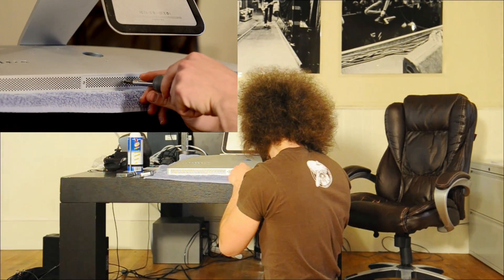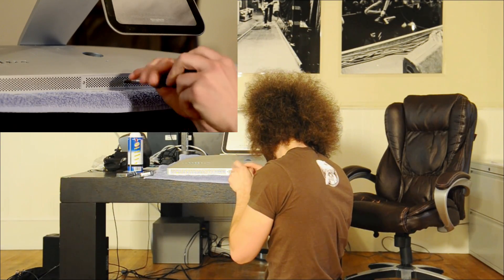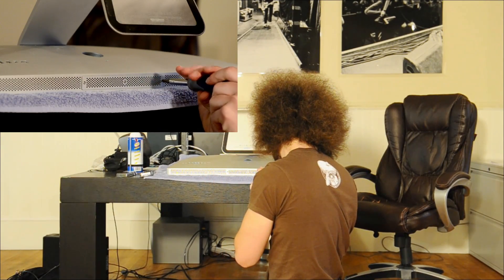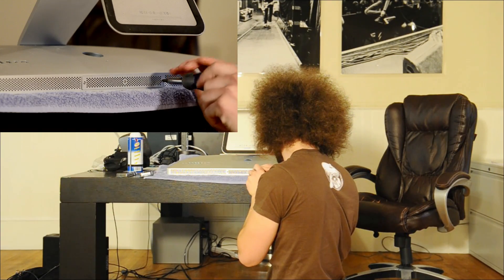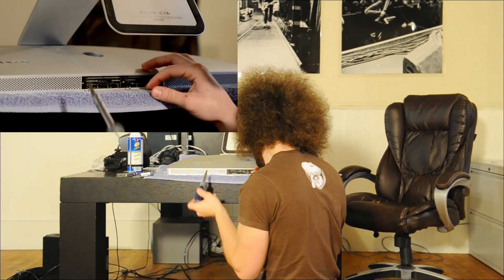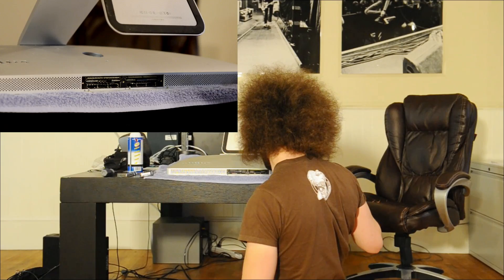Basically, all I have to do on the iMac is unscrew three of these screws and it should pop right open, revealing the four RAM slots. This is a 27-inch iMac, so it has four slots, whereas the 21.5-inch only has two slots. Here we go — here's the inside.